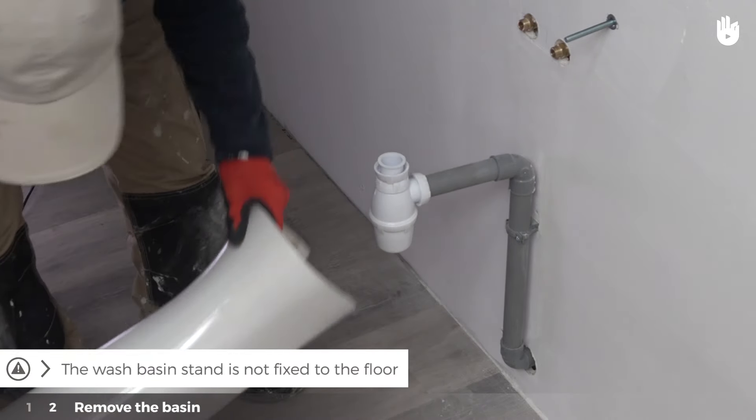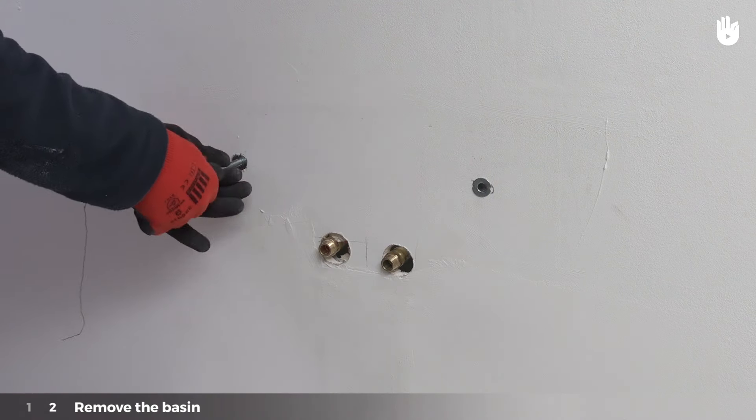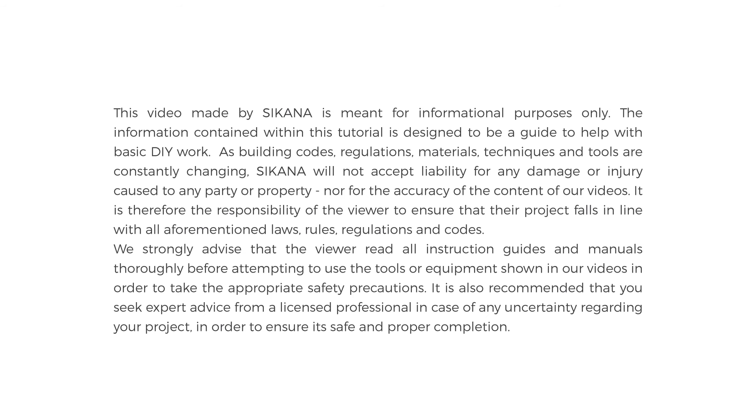Be careful — the wash basin stand isn't attached to the floor. Finally, remove the threaded rods from the wall. You now know how to remove a wash basin.